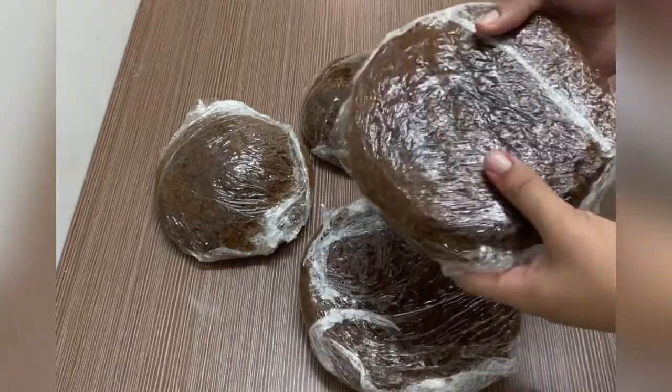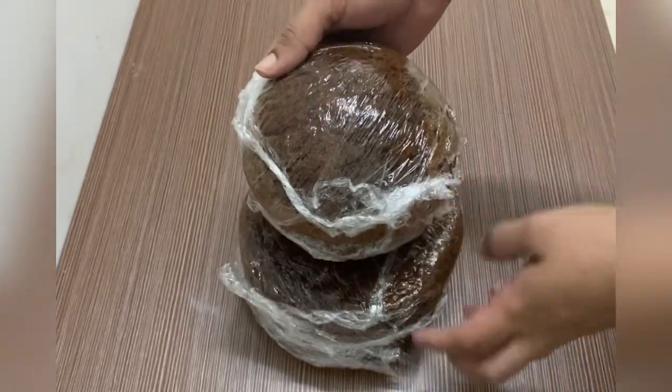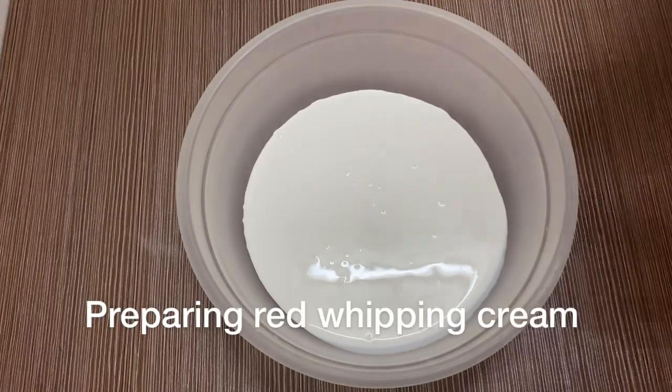We are making 2 round cakes in half bowl. We are making 2.5 kg of cake. We are making the cream prepared.